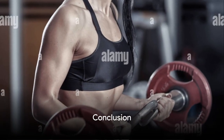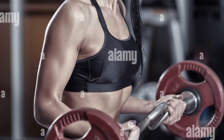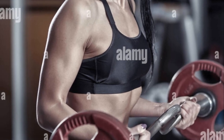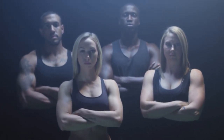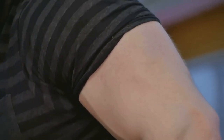This 30-day guide is tailored to suit all fitness levels, whether you're just starting out or you're an experienced lifter. Remember, strengthening your biceps isn't just about aesthetics — it also enhances your overall upper body strength and contributes to better functional fitness. So, are you ready to say goodbye to skinny arms and hello to sleeve-splitting biceps? Grab those weights, hit that play button, and begin your journey towards the transformation you've always desired.